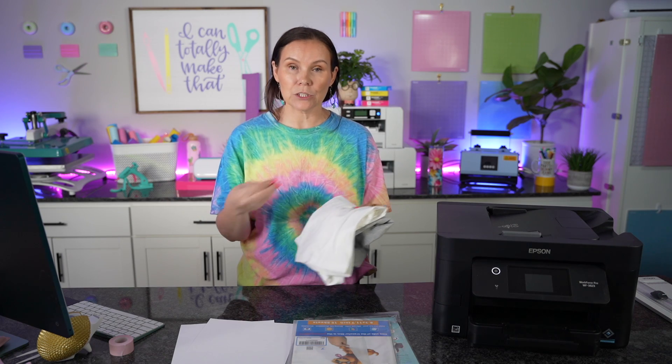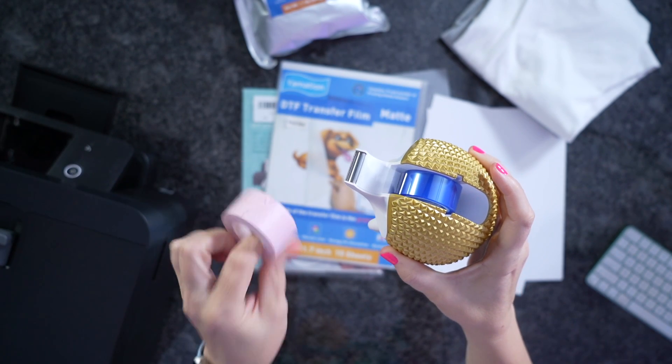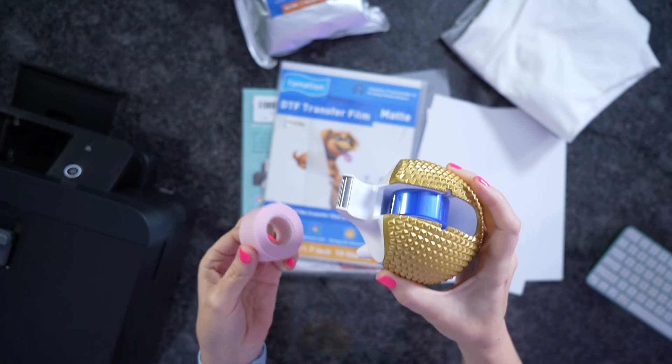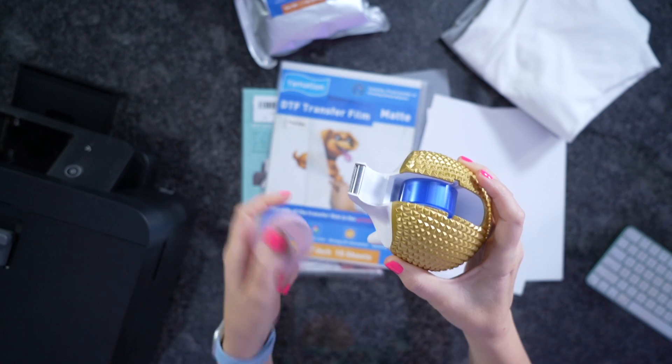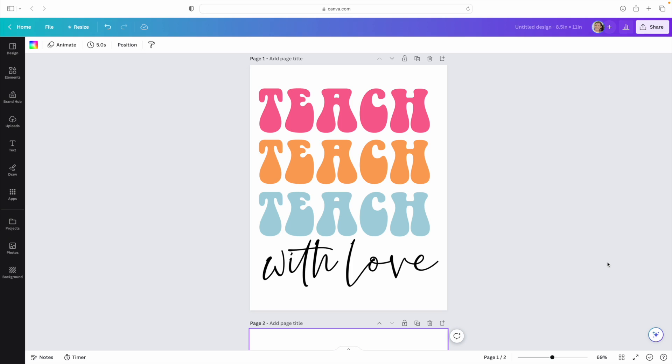You're also going to need some regular tape — washi tape, crafters tape, painters tape, or scotch tape. This is for taping the film onto our paper. We also have some heat tape to help hold down our transfers, since they don't have any stick. For our designs, we're using Canva. If you've been following along, you know I like to use Canva to stretch and size out the design before I print it.